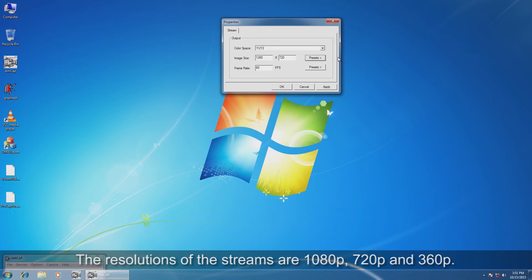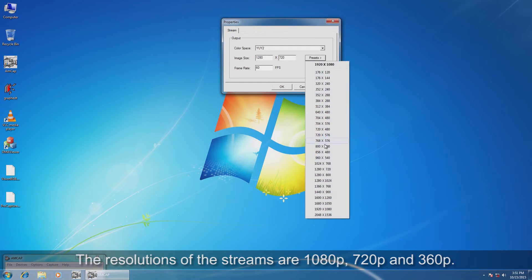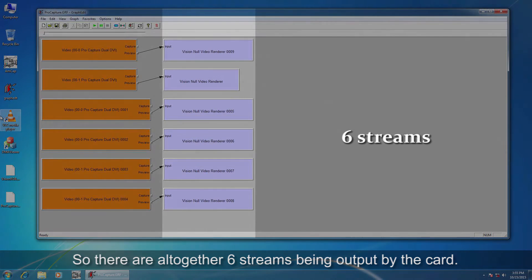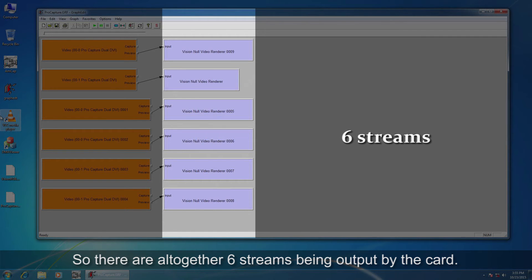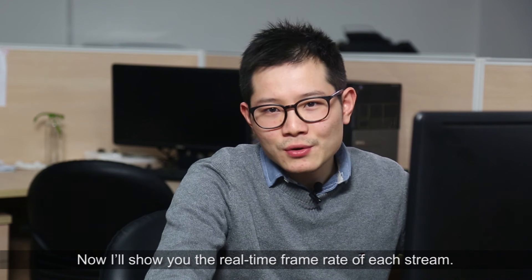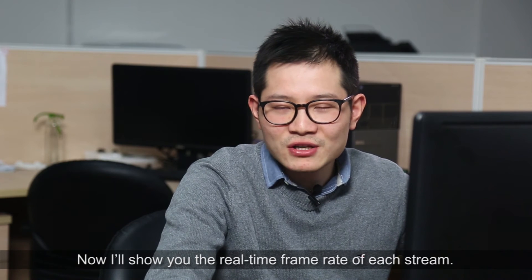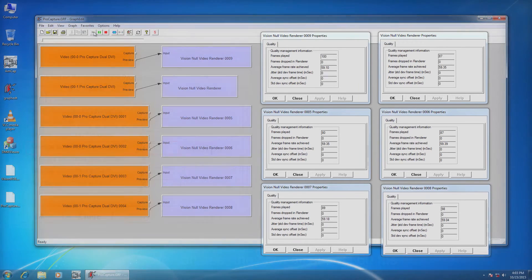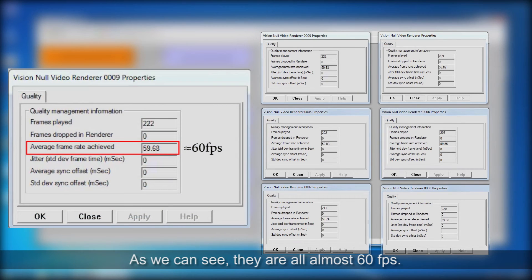The resolution of the streams are 1080p, 720p, and 360p. So there are altogether six streams being output by the card. Now I will show you the real-time frame rate of each stream. As we can see, they are almost 60 frames per second.